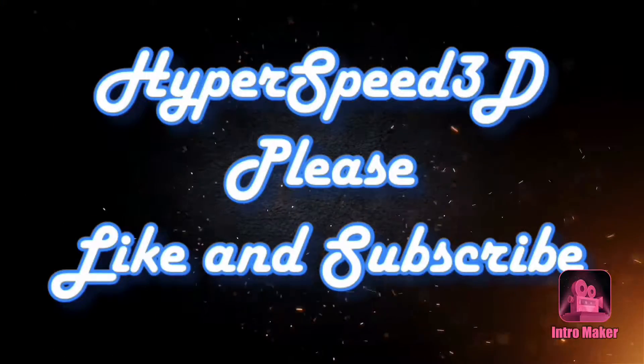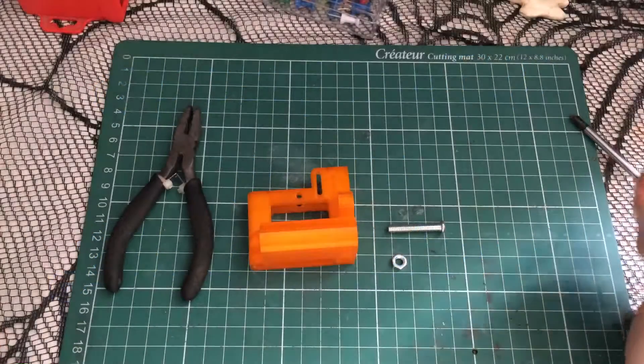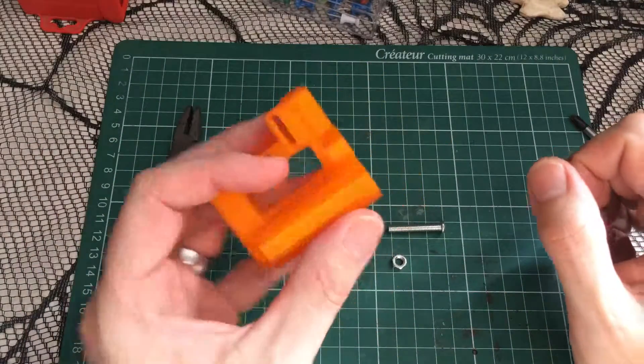Hey, it's Lee and welcome to Hyperspeed 3D. Welcome to another YouTube video. Today we have a Prusa part right in front of us.